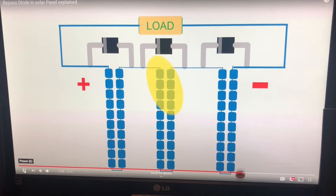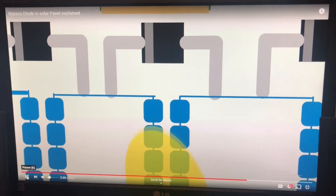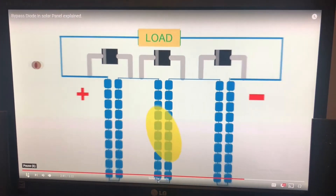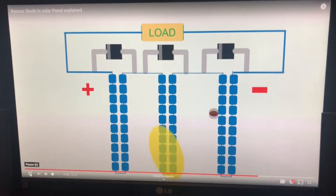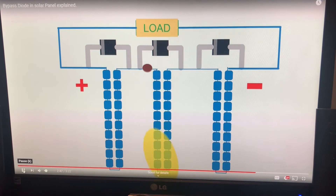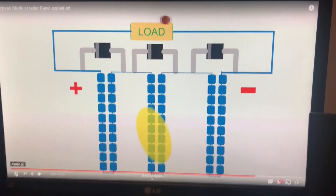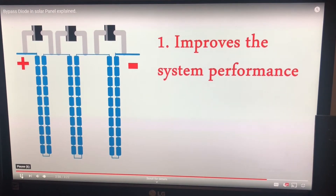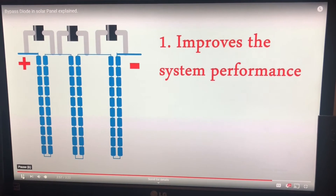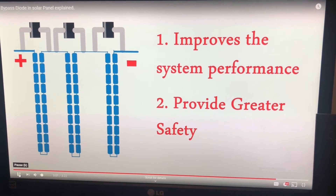It's important to understand what the bypass diodes are doing and how they work. Instead of drawing a diagram, I found a good YouTube video that does a pretty good job — I'll link to it in the description so you can check it out yourself. It really does a good job of summarizing exactly what the bypass diodes do and how they function in different situations.